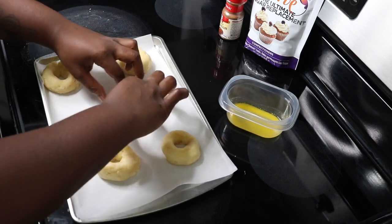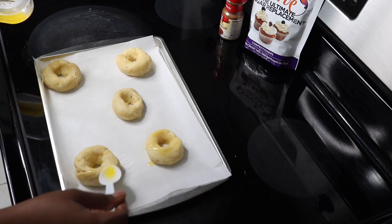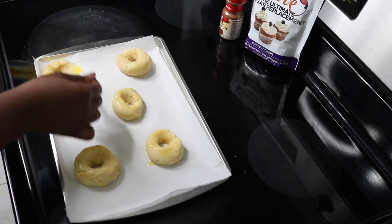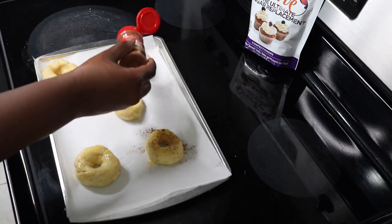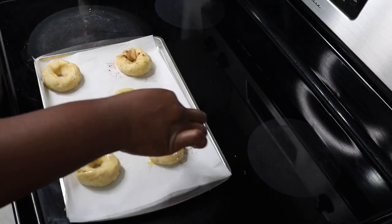To top the bagels off, I'm coating them with Kerry Gold butter — the recipe calls for an egg wash but I used butter instead to get a nice brown crust. I also sprinkle cinnamon and a sugar replacement over two of the bagels to create a cinnamon sugar crust. I'm using Swerve confectioner's sugar replacement. I'll place these bagels in the oven for about 12 to 15 minutes.